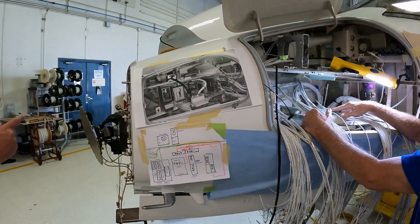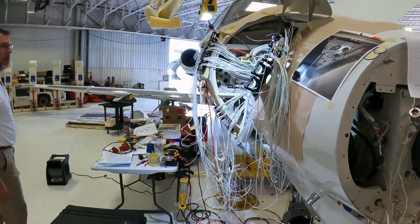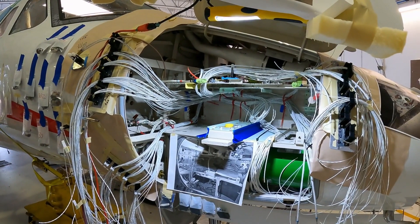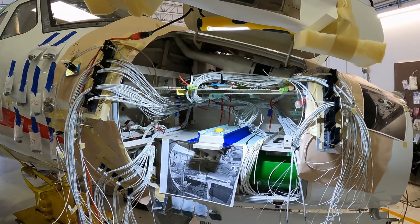The same process is going on on the other side of the nose — that's what another guy is working on over there, just like Terry's doing on his side. A lot of wires going into a very tiny amount of real estate.